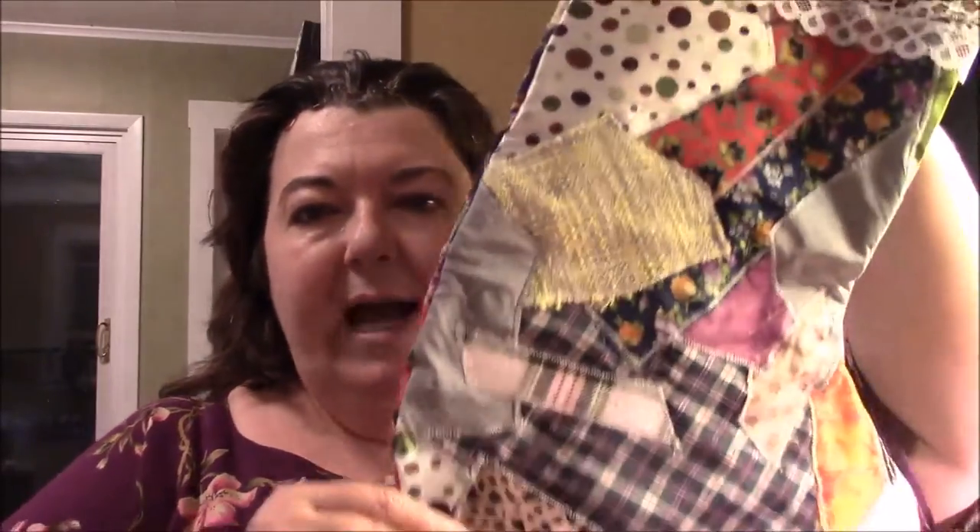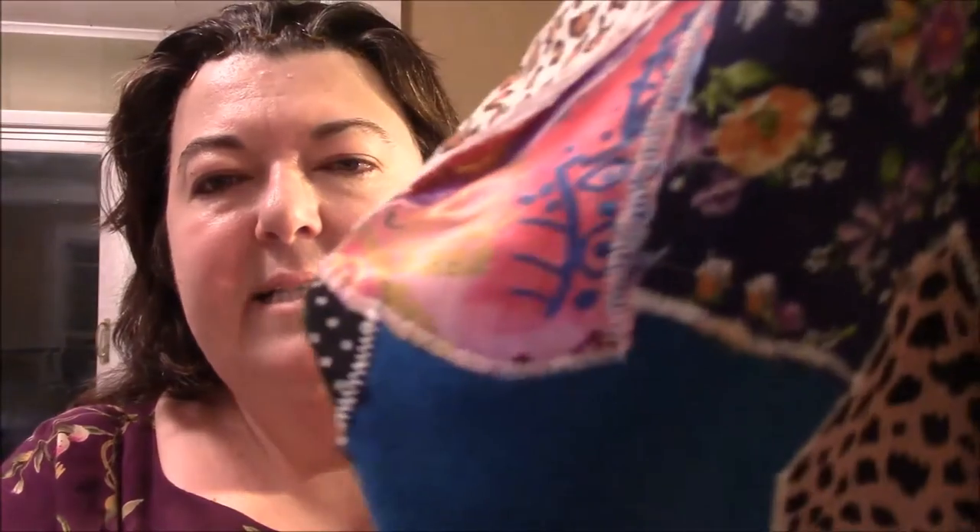Now let's talk about the stocking, and then I'll talk about the giveaway again. I have another Christmas stocking for you. This one I'm calling 'Rustic Patchwork.' It's still kind of crazy quiltish, but it's rustic in that there are raw edges — all the pieces are appliqued down and stitched.